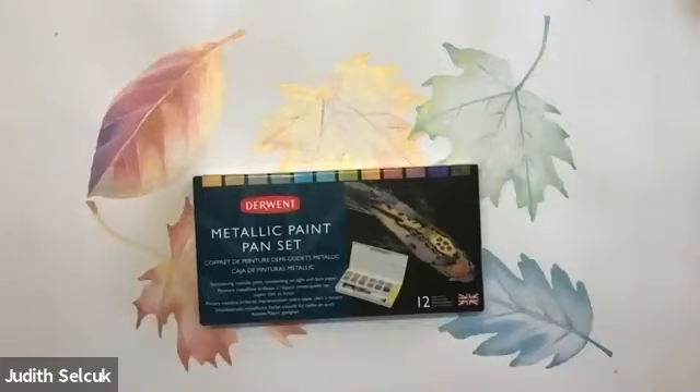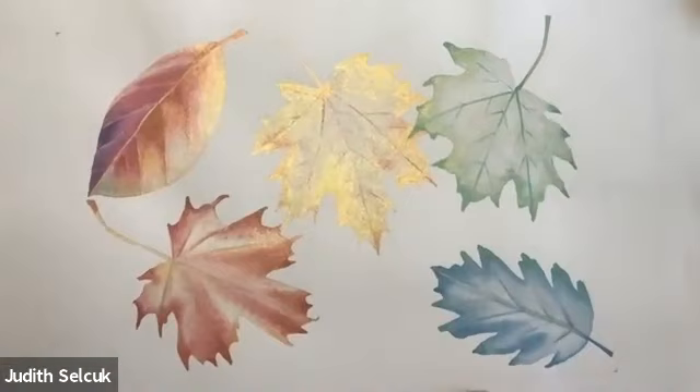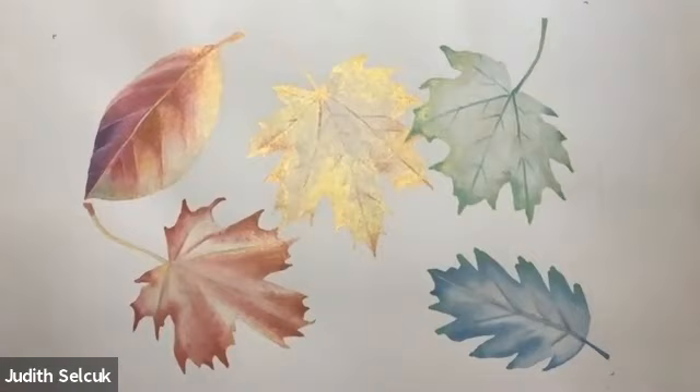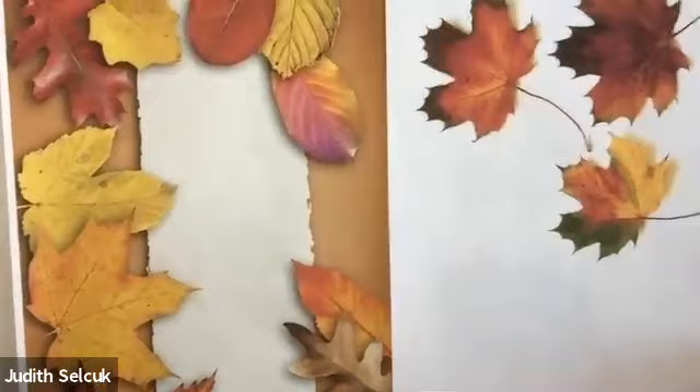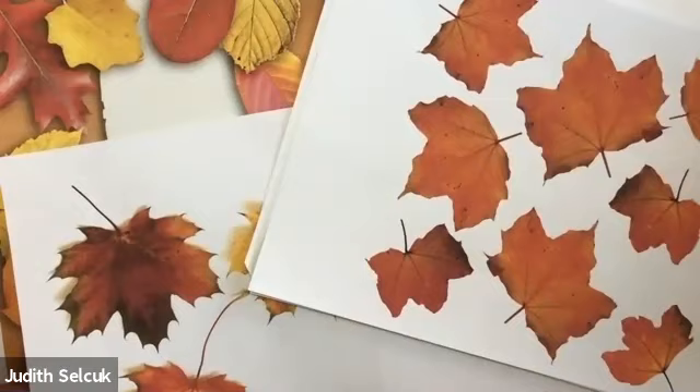The metallic paint pan set came out last year or the year before — it's very hard to remember with lockdown because the days rolled into one. So I've created a picture for you. Now if you haven't got fall leaves yet, that's okay. You don't always have to draw and paint from life. There are clip art images you can get online, free stock images — just put 'fall leaves' into your search engine. Or you can go out into the garden, go for a walk, get some fresh air, and start collecting them.